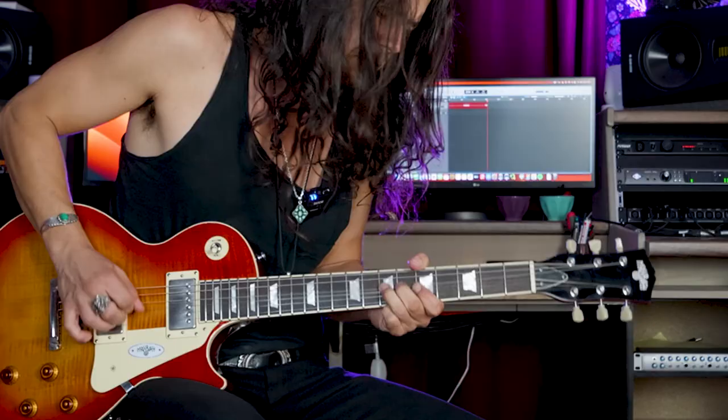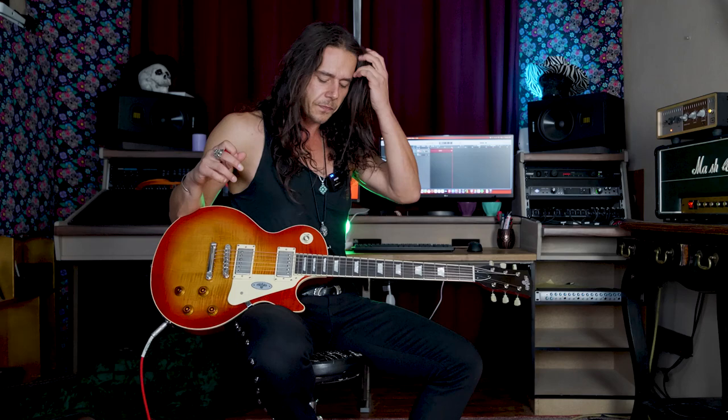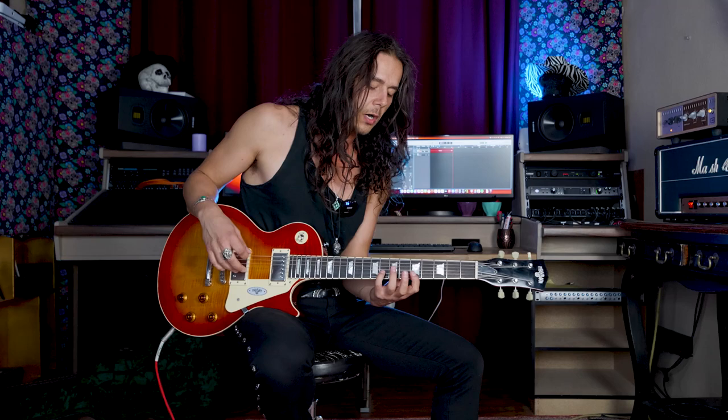This model in particular has a lot of brilliance — it doesn't sound dull at all. Sometimes Les Paul models have that. Especially when you look at the price range where you get these Maybach guitars — around 2,000 euro, maybe 2,300 or so. This is an instrument with really nice quality; you can tell it's just built well. The neck has the right angle to the bridge, and the bridge is not set too low or too high. Just really nice.